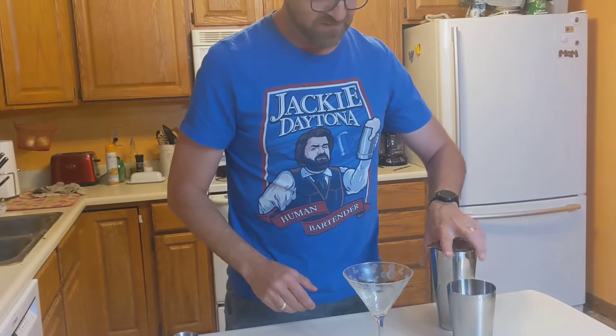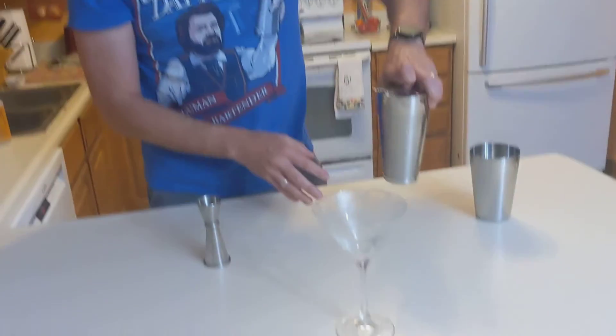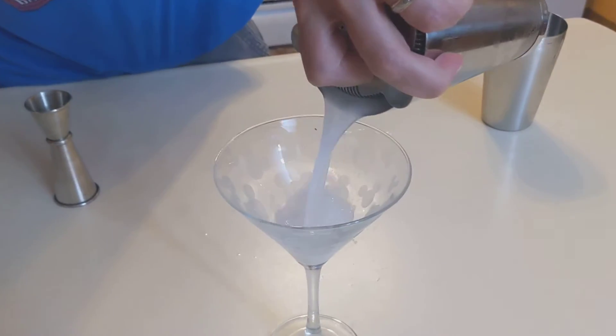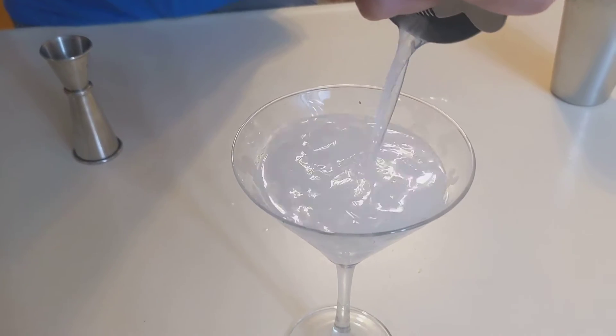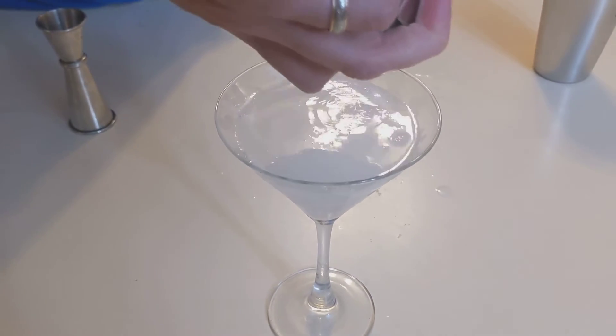Let's serve it up. Bring that camera in close so we can see the final result here. This is going to taste so good — it's almost all booze.